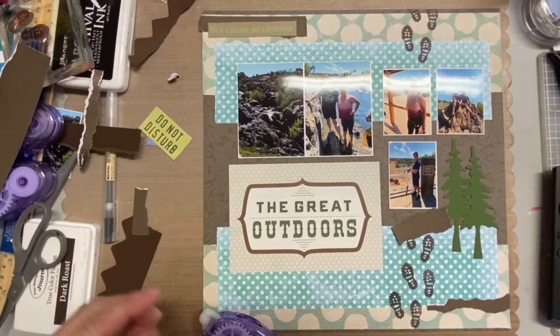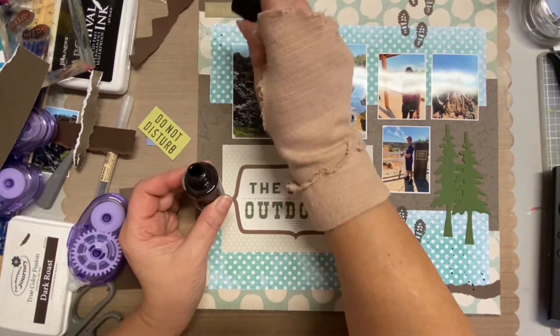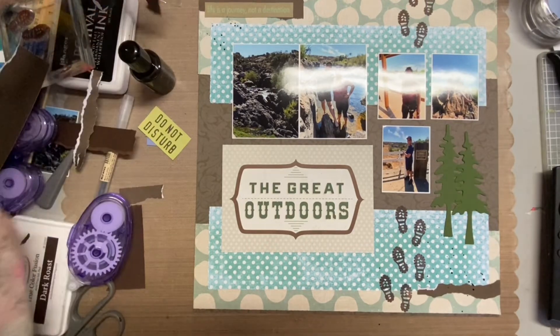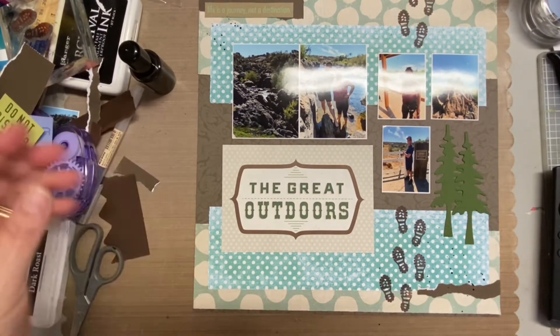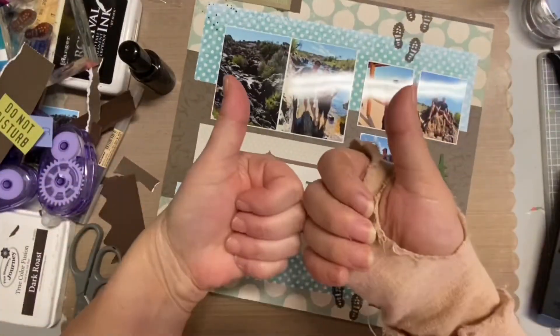In that kit I have papers I thought were outdoorsy, any Cricut cuts, stamps, and things like that. I also did a little splatter on the top left corner as well as the bottom right, and you can see that there — and that's really it!